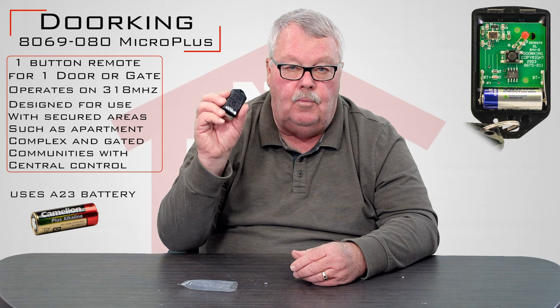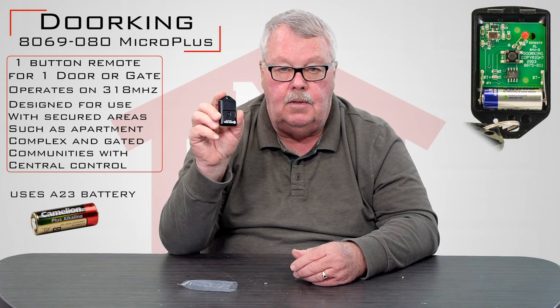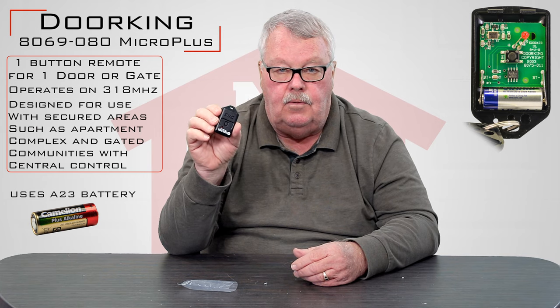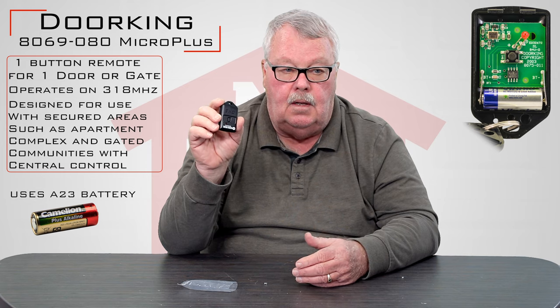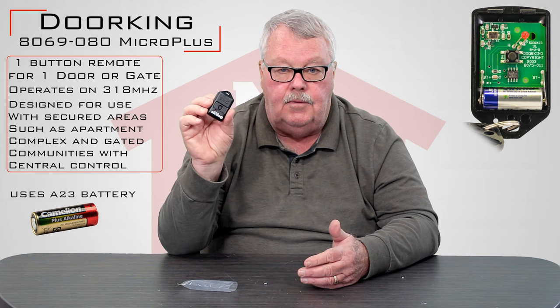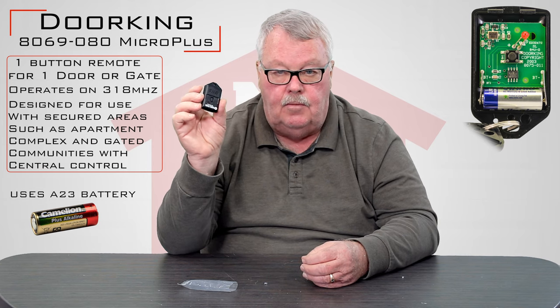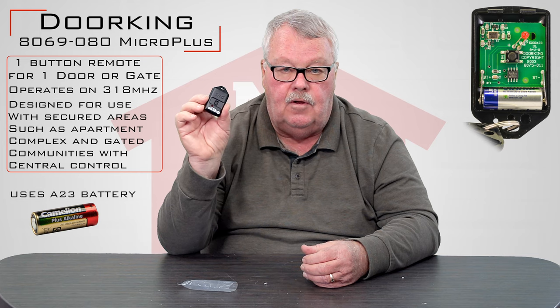These the homeowner can't program themselves. They have to be programmed by the management office in the apartment building that you're in, or gated community, or apartment complex. So when you get this, you're going to have to take it to the management office to program it — keep that in mind. For that reason, we don't send any directions with it; the management office has those.